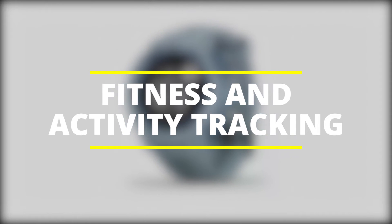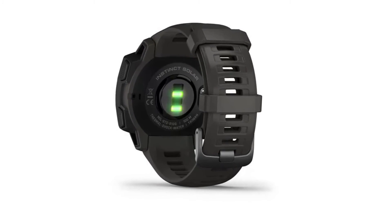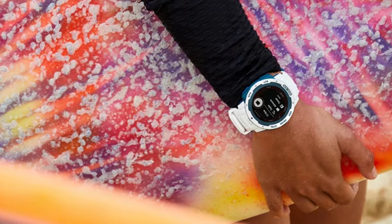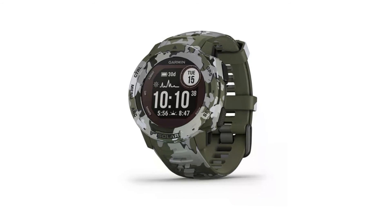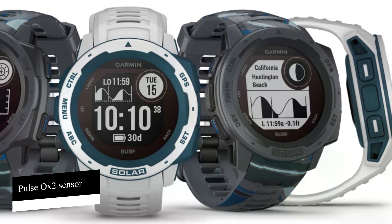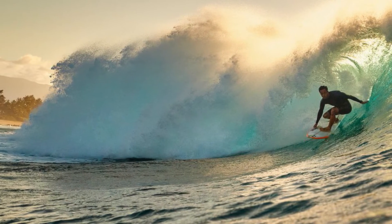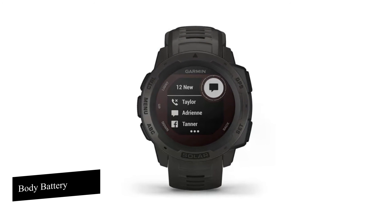Fitness and activity tracking: there are some useful health and fitness tracking features. It has a heart rate sensor which gives you heart rate data, as well as alerts if your heart rate is too high or too low. Variations in heart rate are used to come up with stress level scores. A Pulse Ox sensor makes use of light beams to establish how well your body is absorbing oxygen, used to gauge altitude acclimation and do sleep monitoring.